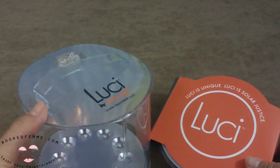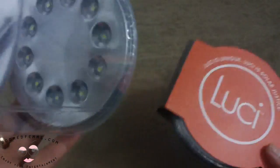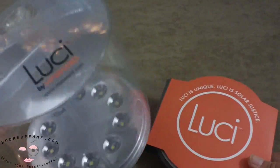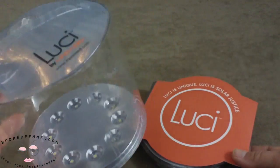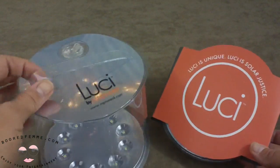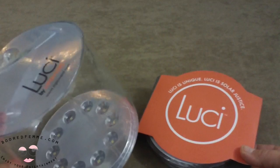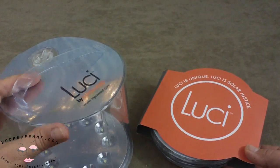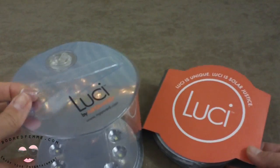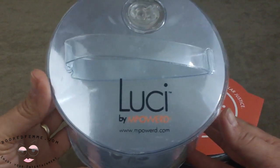I follow them on Facebook and I've seen updates about their campaign to eliminate energy poverty. If you buy one of the Lucy lamps and register the product, they will send one of these lamps to a country that is in energy poverty — a buy-one-give-one model. That means the world to me. I plan on buying some for friends, and you can also order these in bulk for distributors.